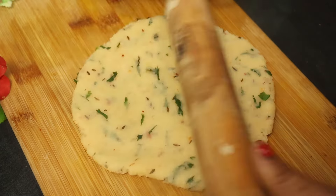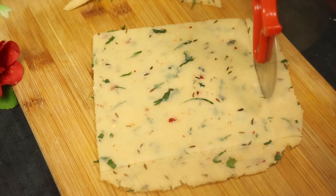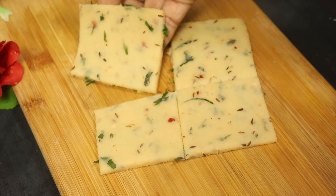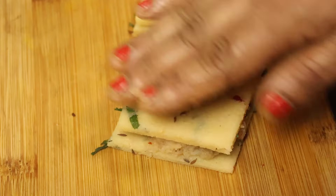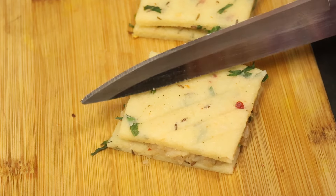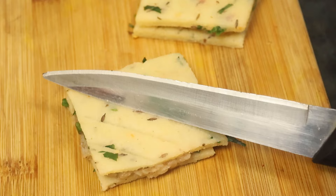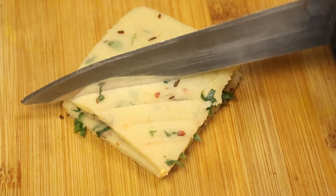দেখুন এভাবে একটু মোটা করে বেলুন। আরেকটা সুচির স্লাইস দিয়ে দিলাম। এখন একটা চাকো দিয়ে এই ভাবে স্যান্ডউইচের মতো তৈরি করুন। আর চাকোর পিছনের দিকটা দিয়ে ডিজাইনটা তৈরি করুন, ধারালো দিকটা তৈরি কেটে ছেতে পারেন এভাবে। কতো সহজে দেখুন সুজির স্যান্ডউইচ তৈরি হয়ে গেল। একই ভাবে সবগুলো স্যান্ডউইচ তৈরি করুন।